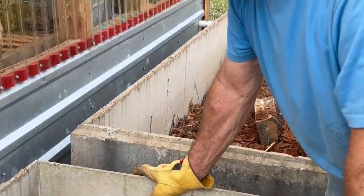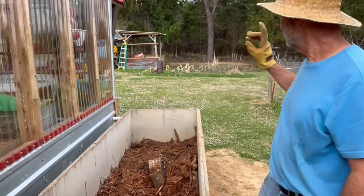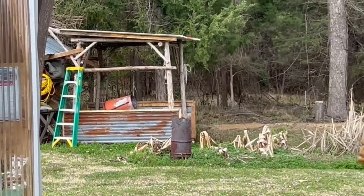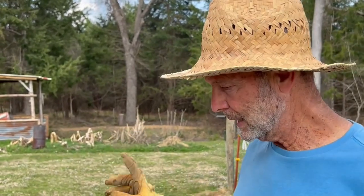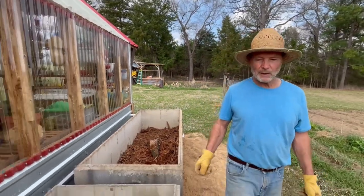We'll have about 12 inches of soil. We're going to take our cement mixer and pulverize some charcoal, then inoculate it with chicken manure that's been composting since 2018. Then we'll mix in the soil and put it in here by the five-gallon bucket.